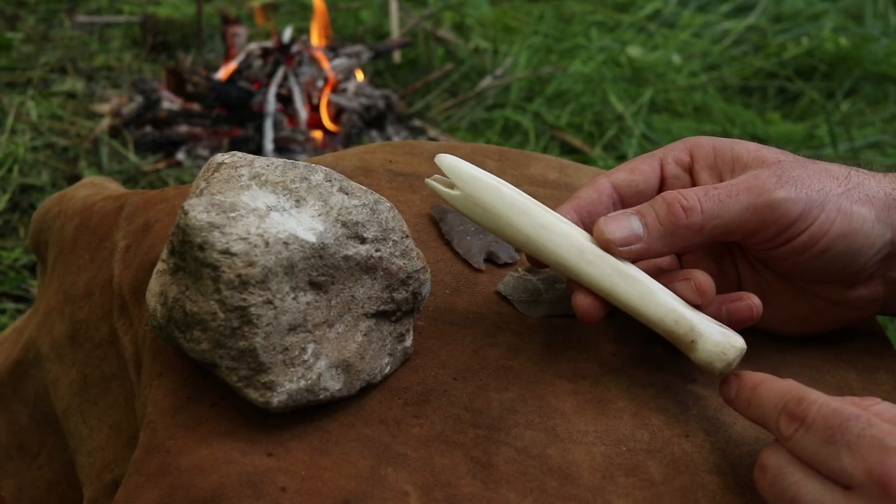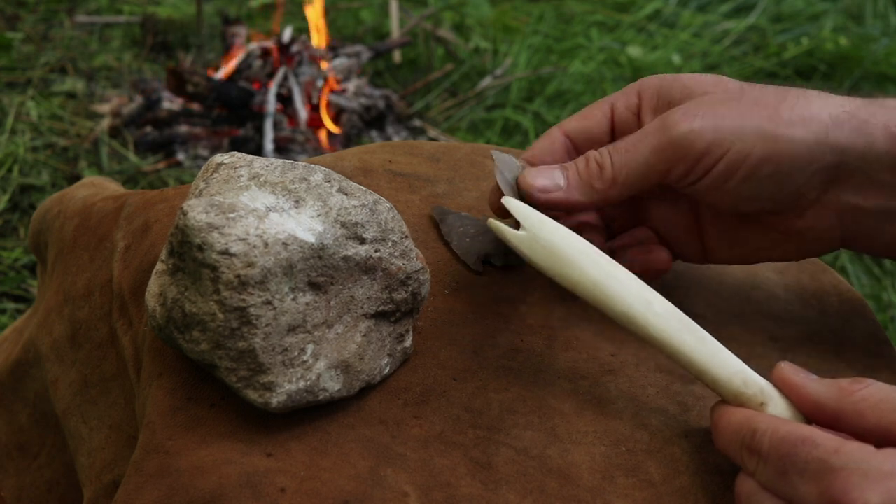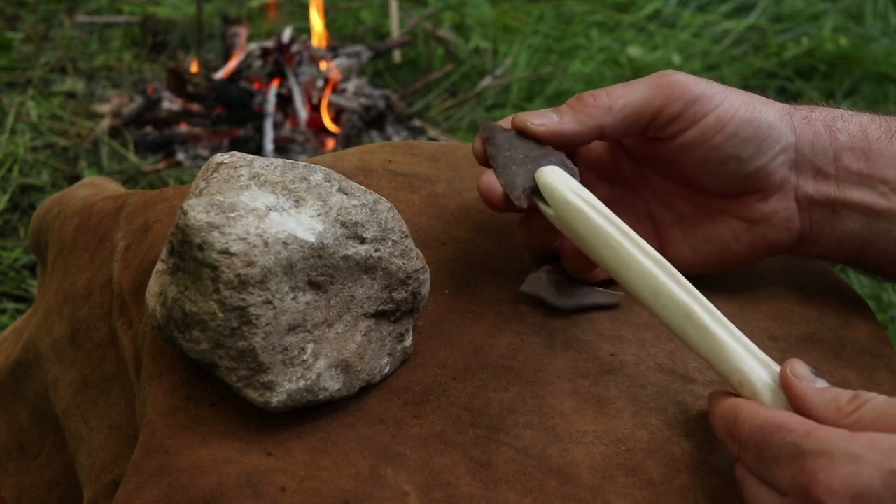I've been shaping our deer leg bone handle. I smoothed all the rough edges on a piece of pumice and then carved a notch on the end with a flint flake. Now it fits our blade and we're ready to haft it.